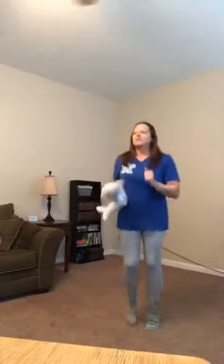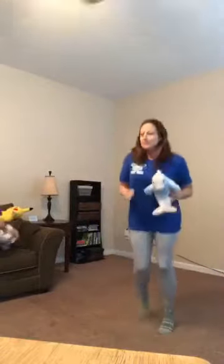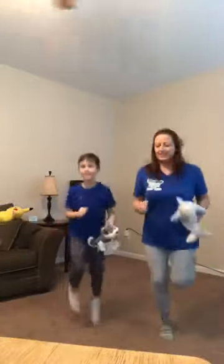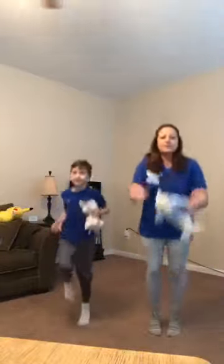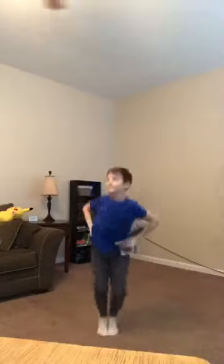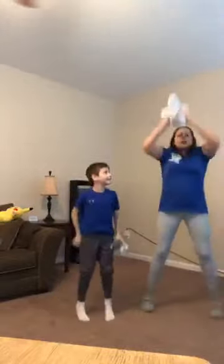Good job, freeze, touch your knees. Now we're going to run in place — hold your animal, run in place. Good job, freeze, touch your knees. All right, and apart, together, apart, together — good, keep going Griffin, apart, together, apart, together. Good job, apart, together. You can do it slow or you can do it fast, and if you're really strong you can lift your animal up and down: apart, together.